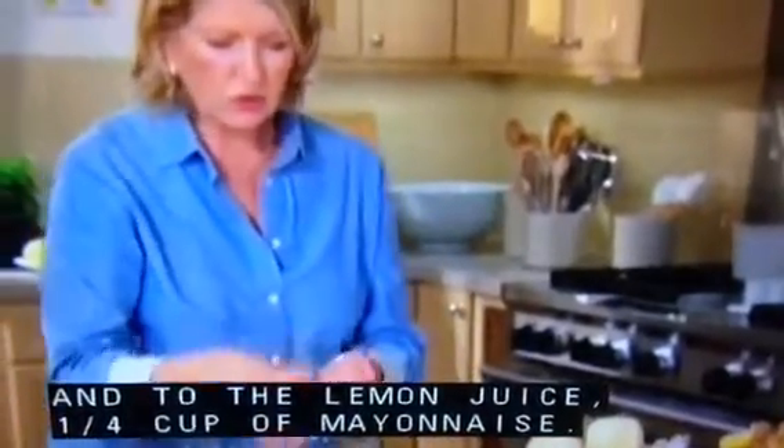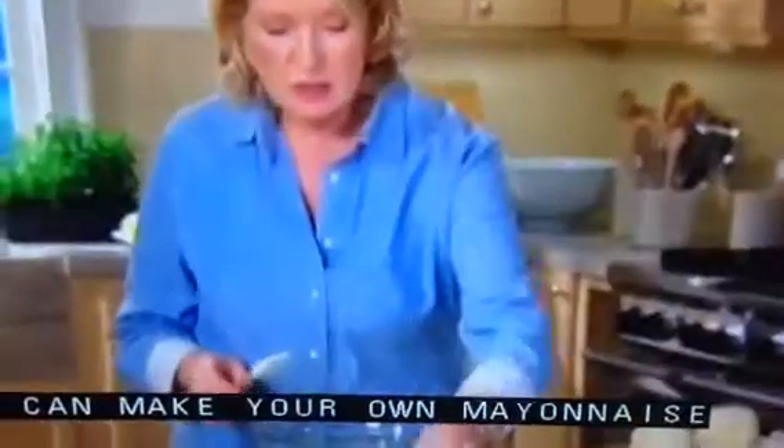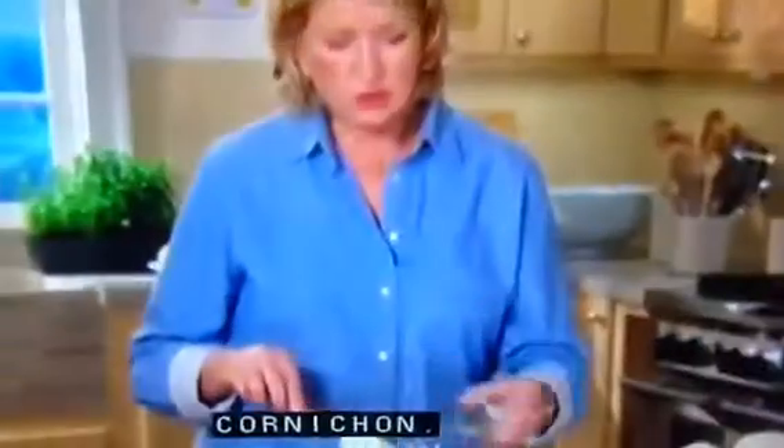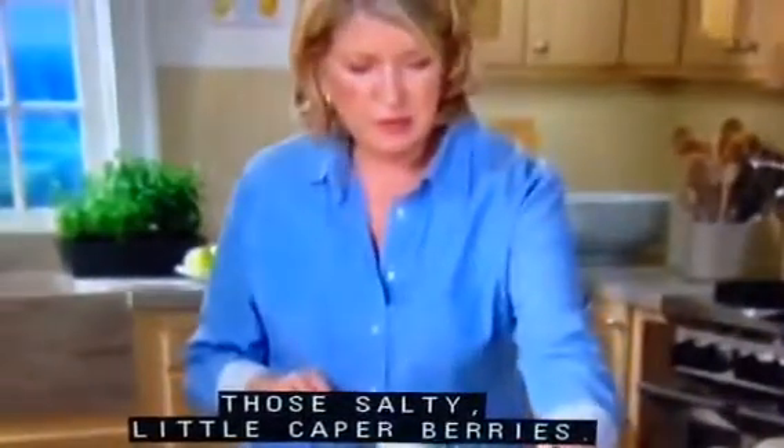For the lemon juice, one quarter of a cup of mayonnaise — you can make your own mayonnaise or buy a good quality mayonnaise. A quarter of a cup of crème fraîche, that is the French sour cream. You can chop up very finely 12 cornichons, those are the sour gherkins. One teaspoon of chopped fresh tarragon, one teaspoon of chopped capers — those salty little caper berries.